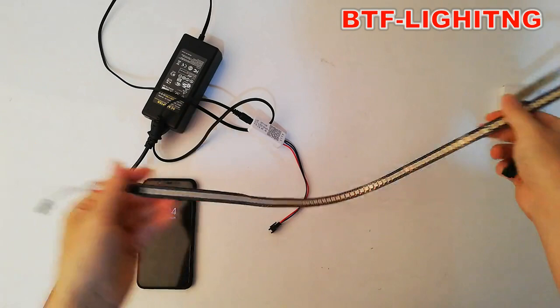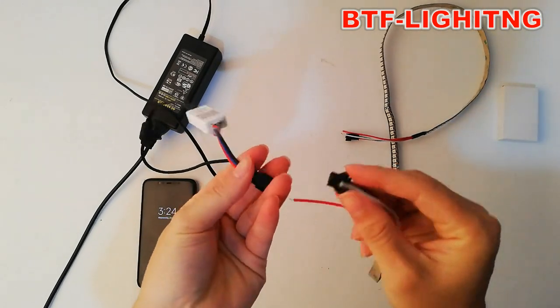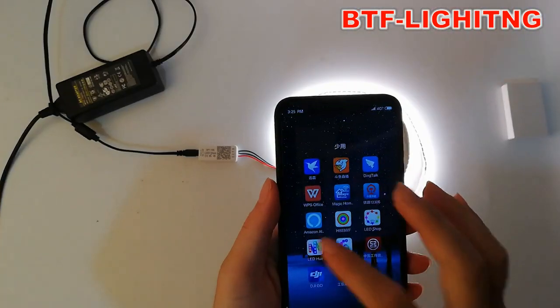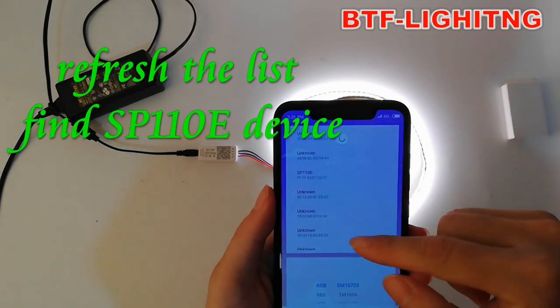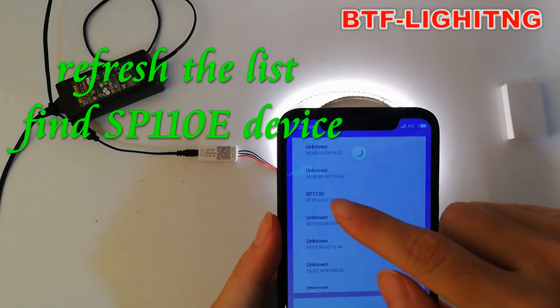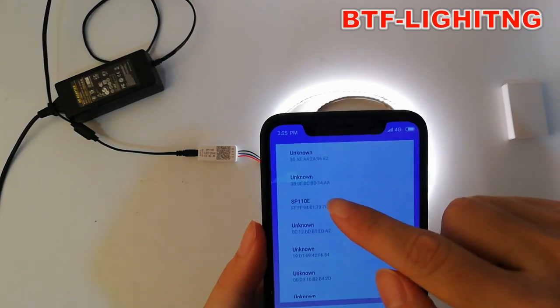Three-pin male connector, female connectors. Refresh the list and find this one — SP110E — then connect this device.